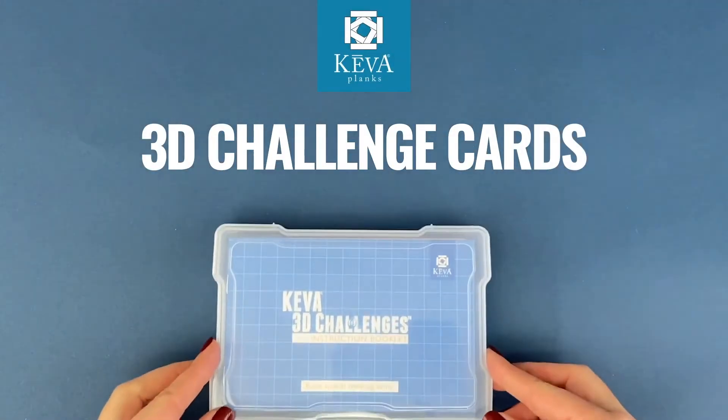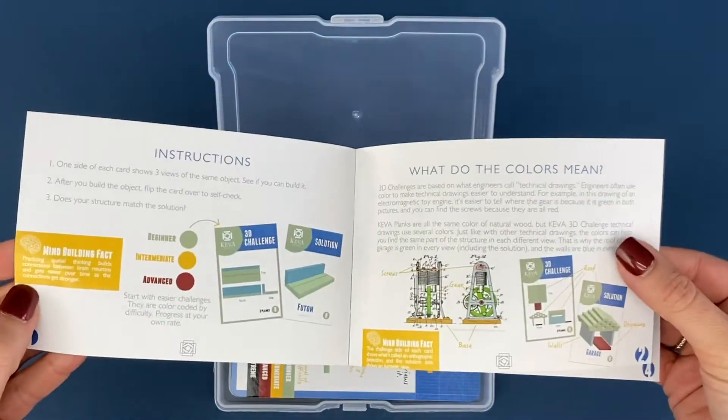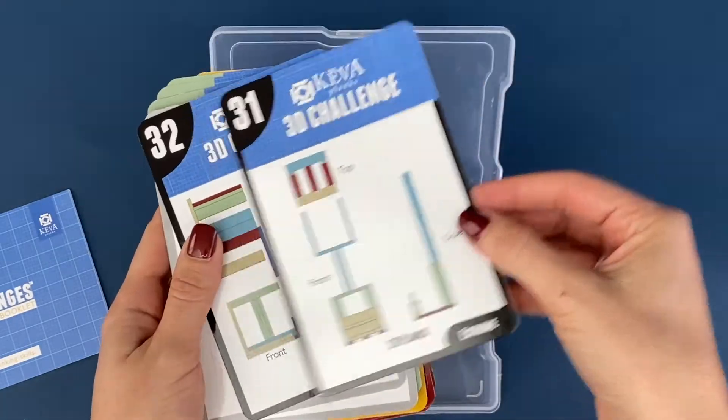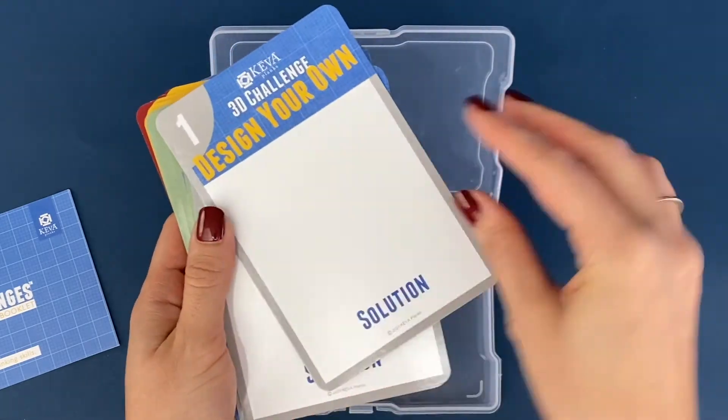This is our 3D challenge card set. It includes a durable plastic case, an instruction guide, an example card, and challenges ranging from beginner to extreme. This set also includes three design your own cards.